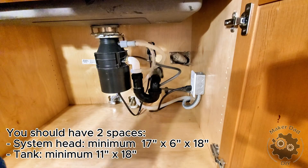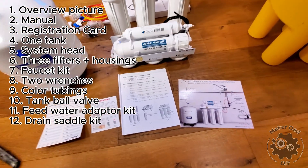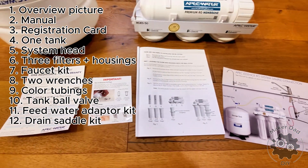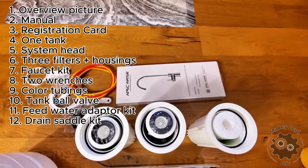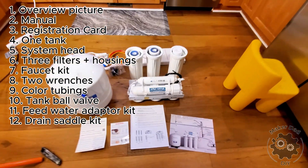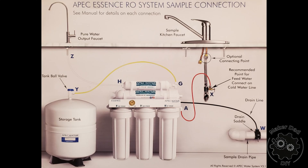Before the installation, make sure you have enough space under your sink. The package comes with the following items: an overview picture, a manual, the registration card, a tank, a system pad, three filters with housings, a faucet package, a couple of wrenches, color tubing, and some kits. The installation overview is shown on a nice card that shows which line connects to where. During the whole installation we refer to this picture repeatedly.